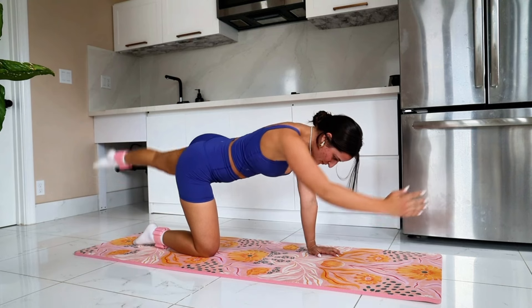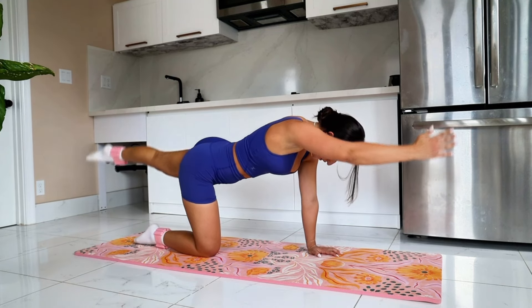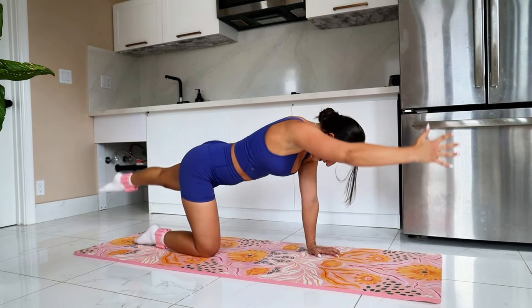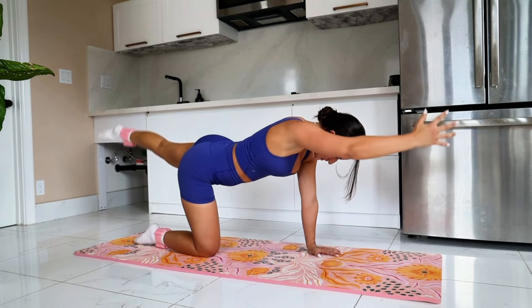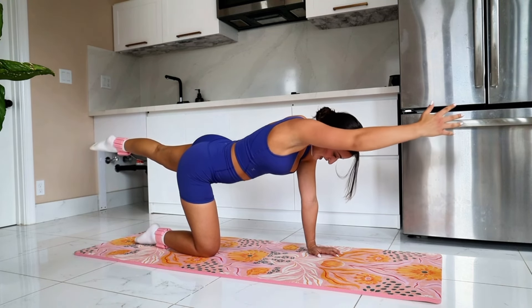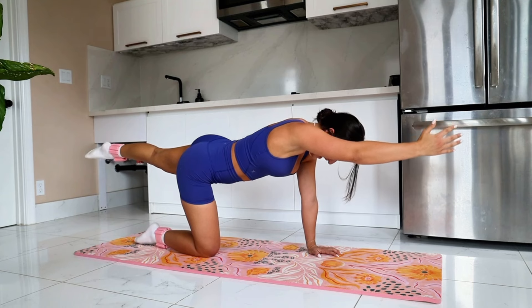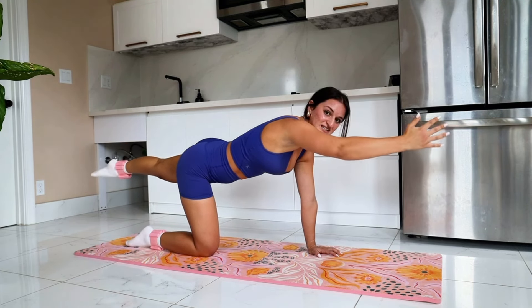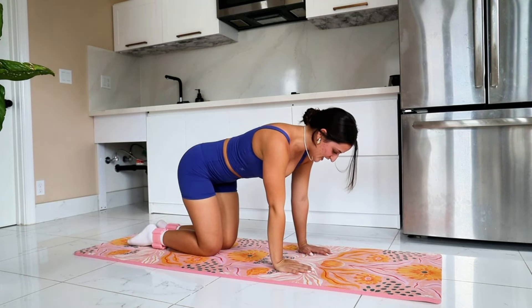So you can be the juiciest of them all. Let's pulse here — for eight, seven, engage your core, don't arch, six, five, four, three, be strong through that left wrist, two, and one. Holding here, finding a workout in your right shoulder, your left shoulder, your right glute, your left glute — everything is firing here, everything is working together. Bring it down.